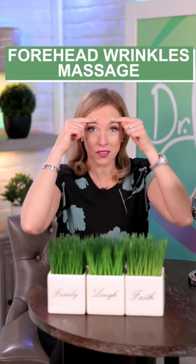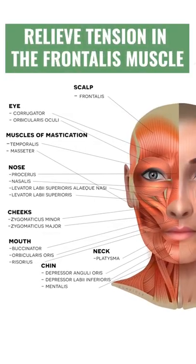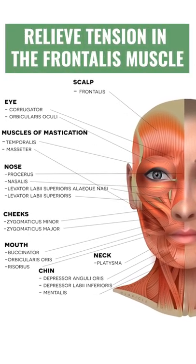Dr. J9 here with a massage technique for forehead wrinkles. This is fantastic — I want you to do this as often as you can. It's a great way to relieve that tension in the frontalis muscle, which is connected to your upper eyebrows and the muscles around your eyes as well.